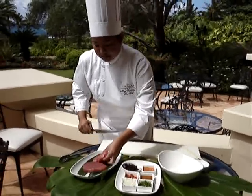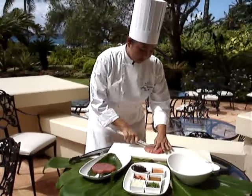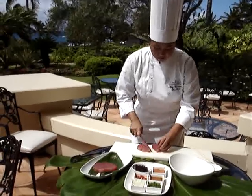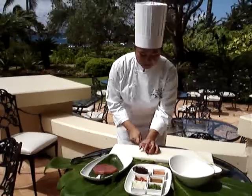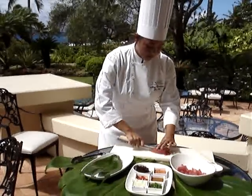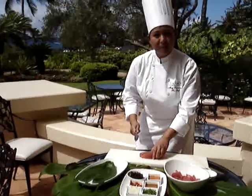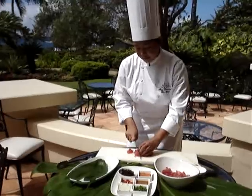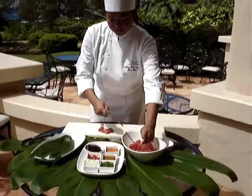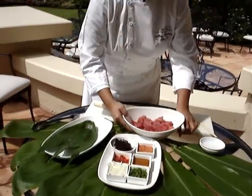So, we grab this nice slice of Ahi and we'll just gently cut it into cubes. Oh, so fresh. In the bowl. When you cut seafood, make sure that you have a nice sharp knife so that you're not tearing into the meat of the fish. And that's our Ahi, nicely cubed.